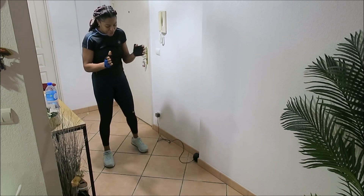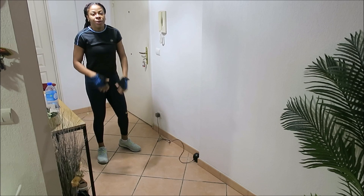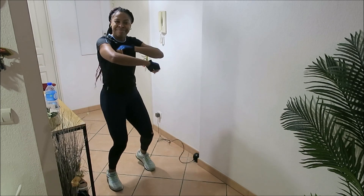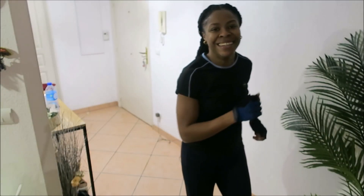Here we come to the end of the workout for today. Hopefully you guys enjoyed it — if you did, give it a thumbs up and comment down below to let me know how you managed, because I had so much fun. See you guys in my next video, bye!